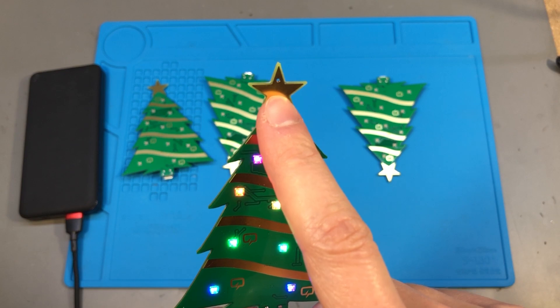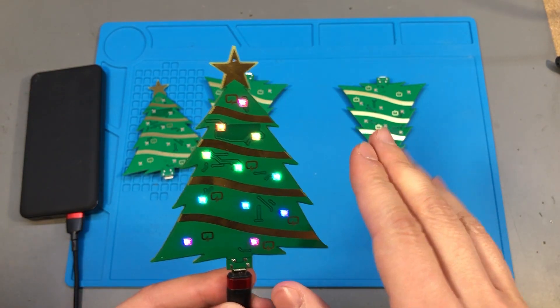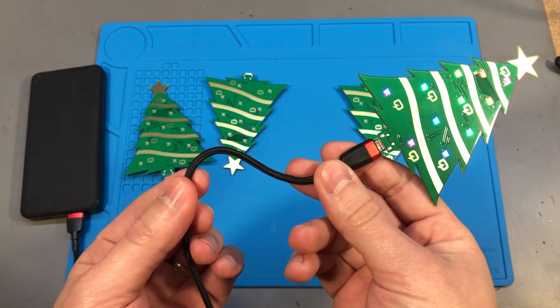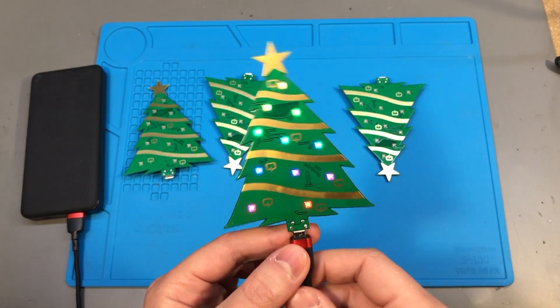There is a tiny hole in the star at the top of the tree, and you can insert a thin wire in there to help attach it to a branch in your Christmas tree. If you use a thin black wire for USB power and route it carefully behind the Christmas tree branches, you can't really see it.